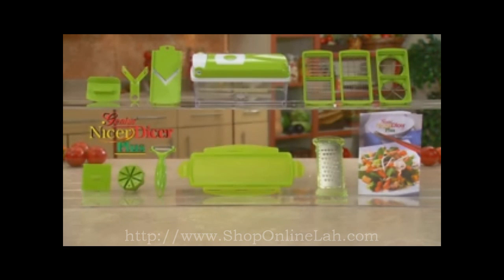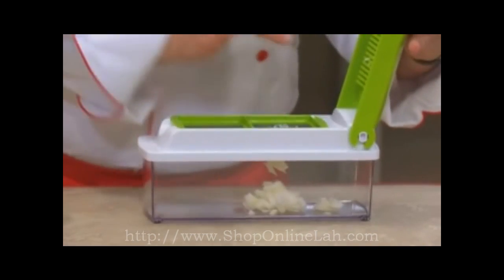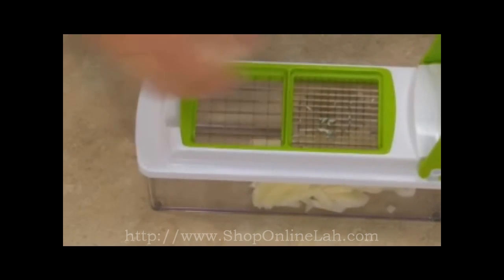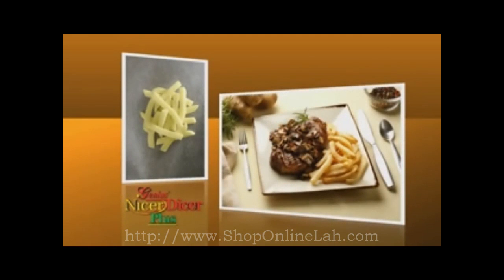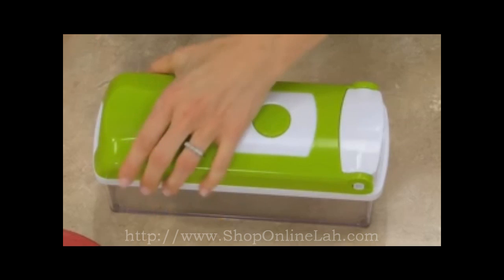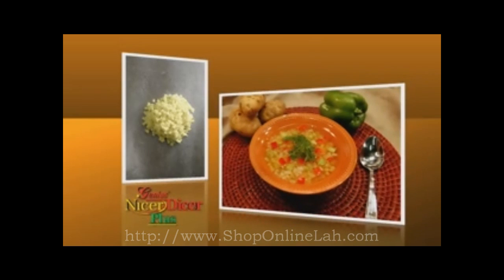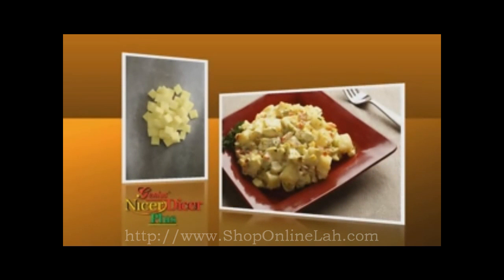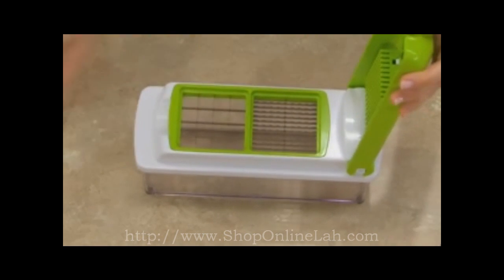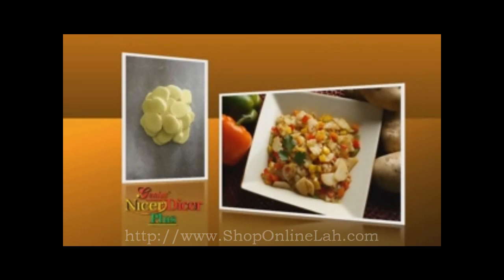Do you like potatoes? Nothing cuts a potato faster or quicker than the Nicer Dicer Plus — and not just one way, but 11 different ways. With the small blades, you make light and crunchy potato sticks for shoestrings, delicious homemade french fries, or use the large blade for steak fries. Dicing potatoes with a knife is a nightmare, but not with the Nicer Dicer Plus. I can dice with the small blade and cube with both the medium and the large blades, so I get potatoes whatever size I need. Change to the multi-slicing blade and now you can slice potatoes faster than you ever thought possible — perfect for Potatoes O'Brien, sautéed with some peppers and onions.